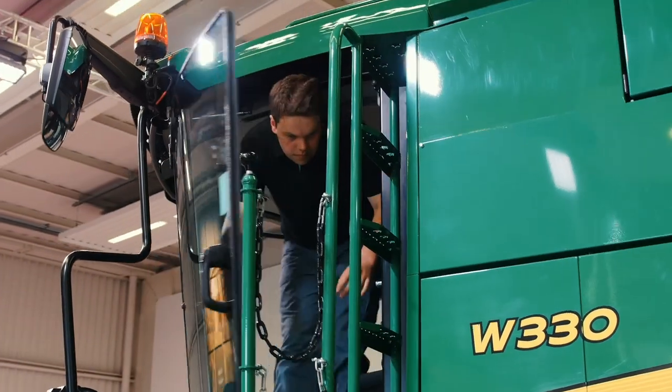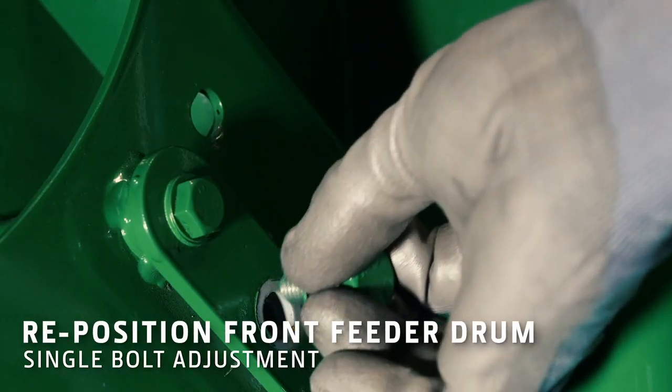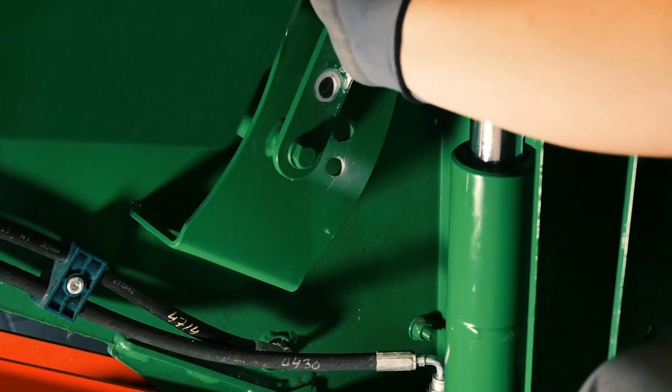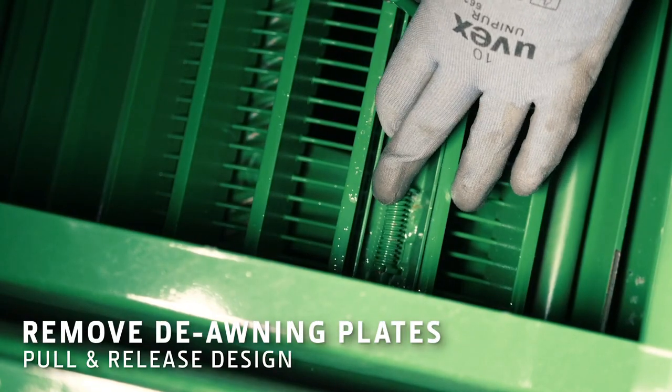First, adjust the position of the front feeding drum. Then remove the deawning plates.